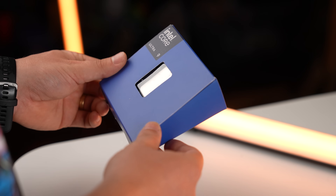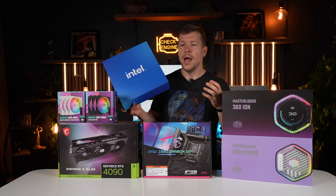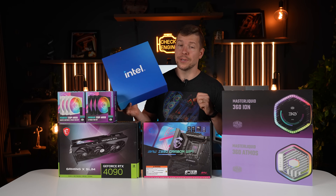I just need to give a huge shout-out to Scorptech. We were not provided with any CPUs for launch or review, and so they came in super clutch. So if you are interested in any of the new CPUs, I'll leave a link down below to Scorptech's website.